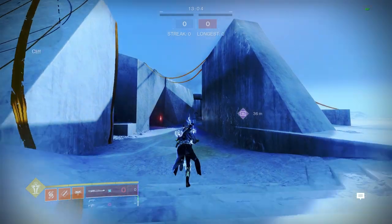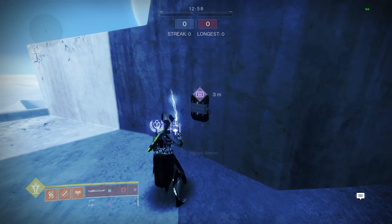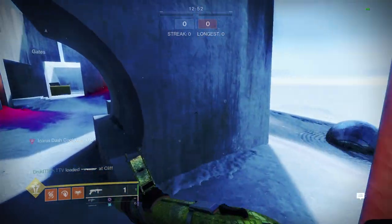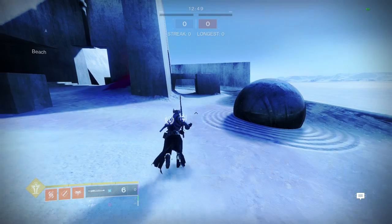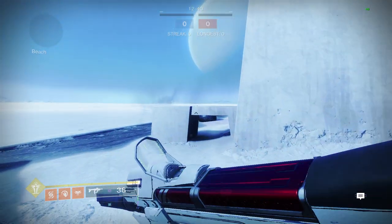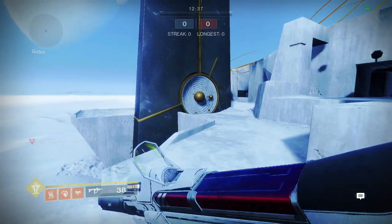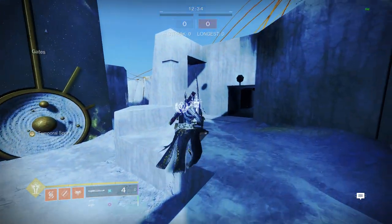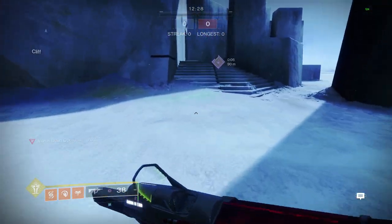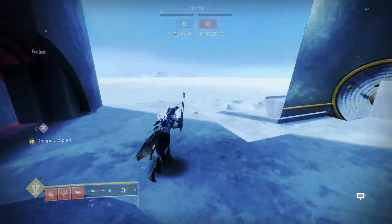Sword skating doesn't really go that far, but it is nice to have. Sword skates are kind of hit or miss — you actually don't get that much mileage. It's better to just Icarus dash burst skate than to try to sword skate. But it comes in handy when you need to close a gap, like when doing a jumping puzzle.